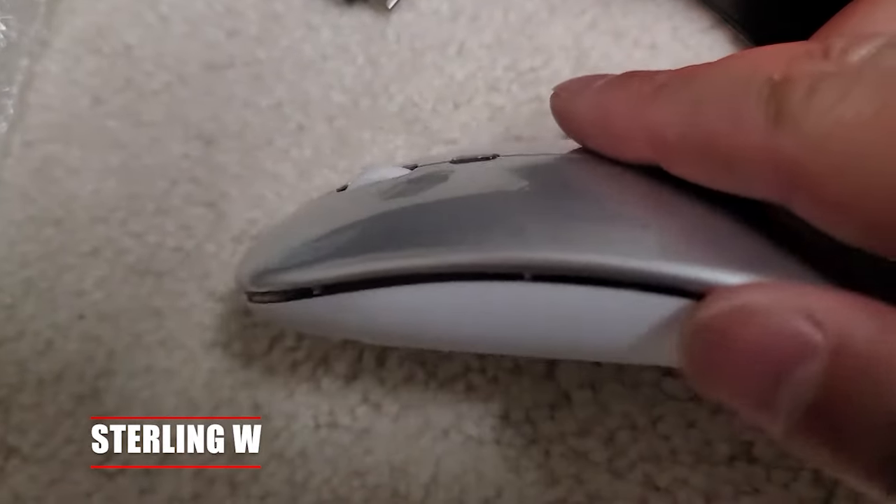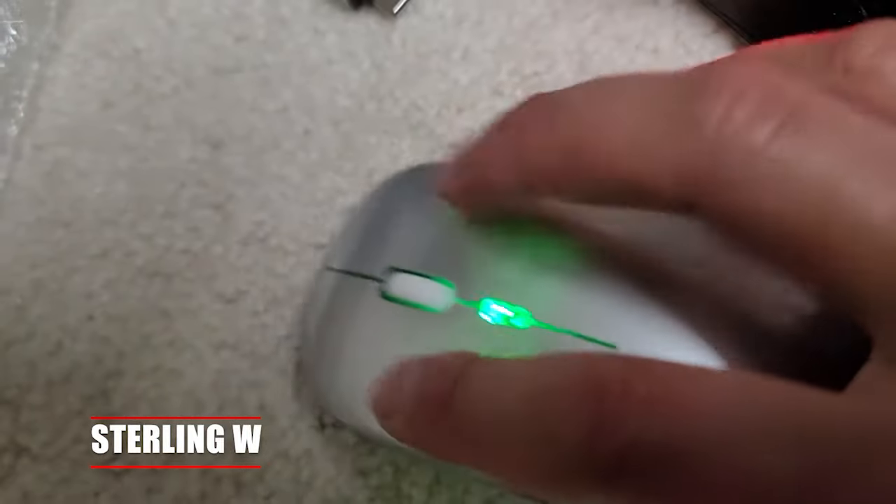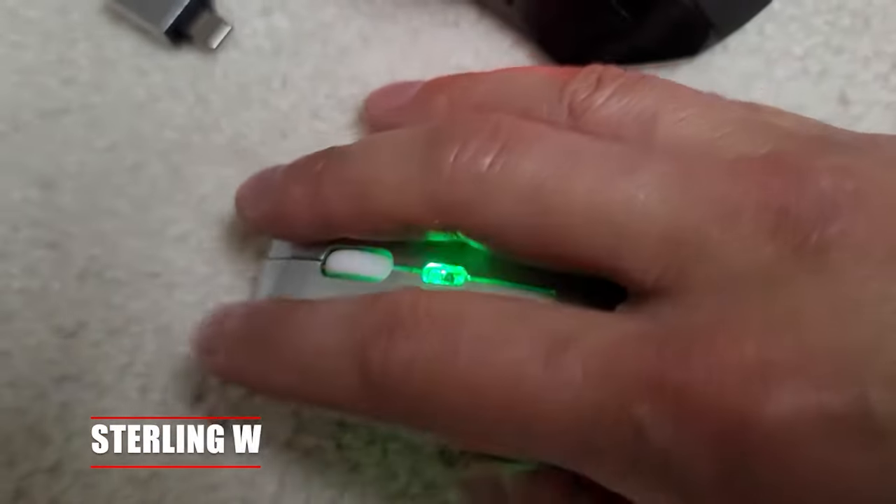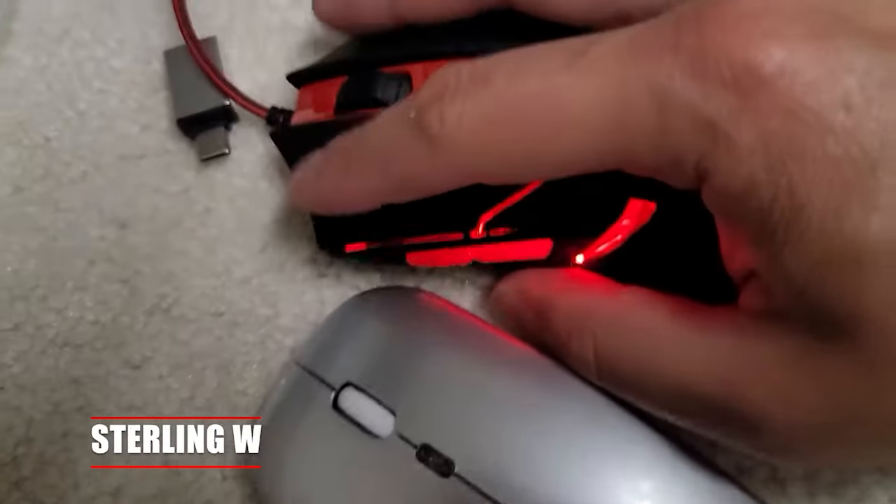I noticed that when you switch it to Bluetooth, it's actually a blue color. But if you switch it to the 2.4 gigahertz, it's actually a greenish color for the rainbow. So I guess that's how it tells you which mode you're in.